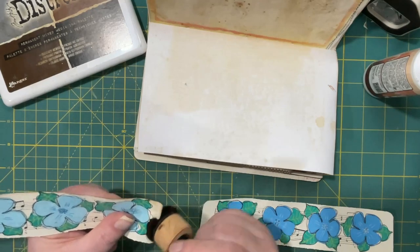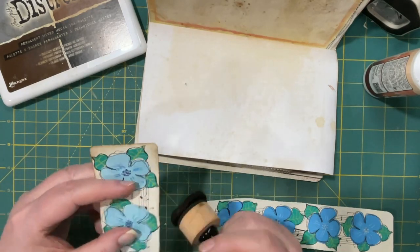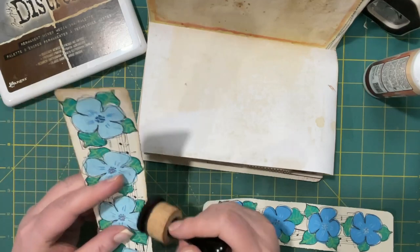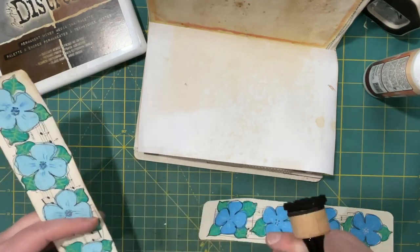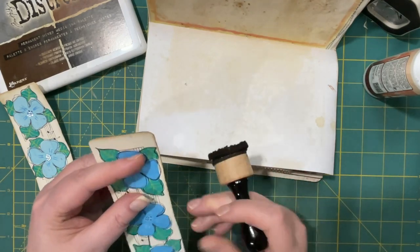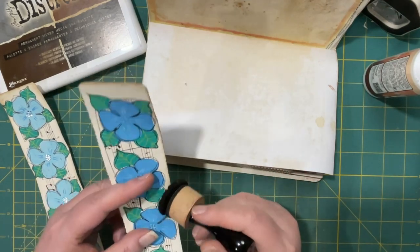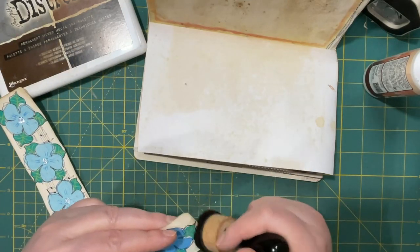You could decorate these belly bands in different ways — you would not have to have these specific pens to do this project. This idea just made a lot of sense to me because it seems like I'm always making belly bands.